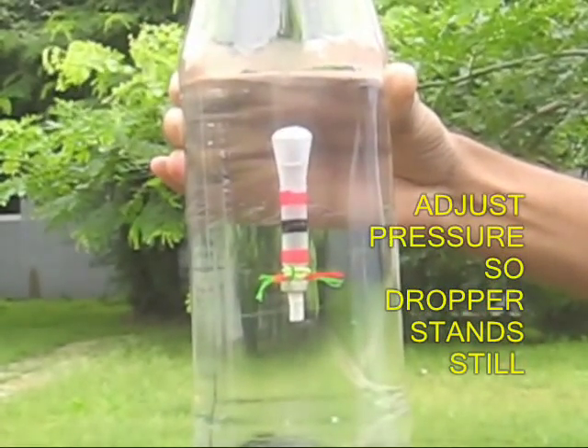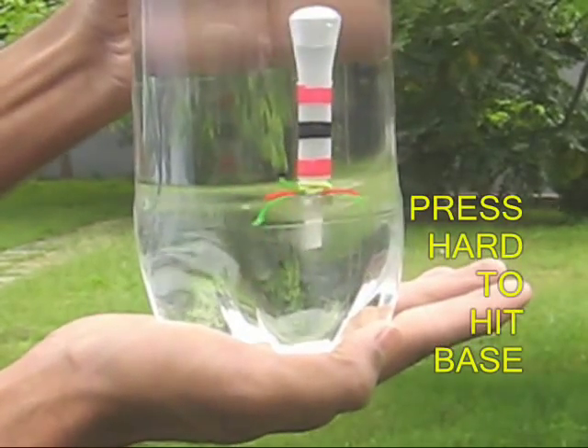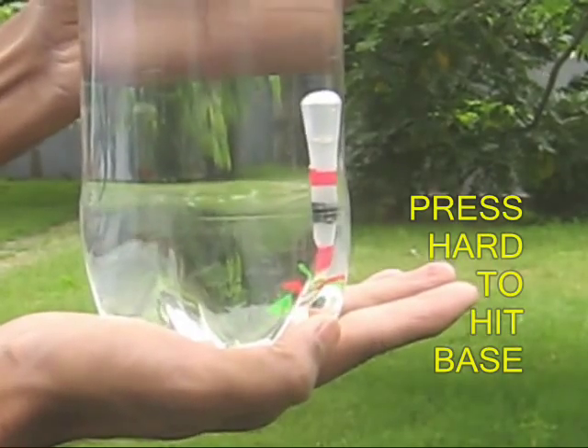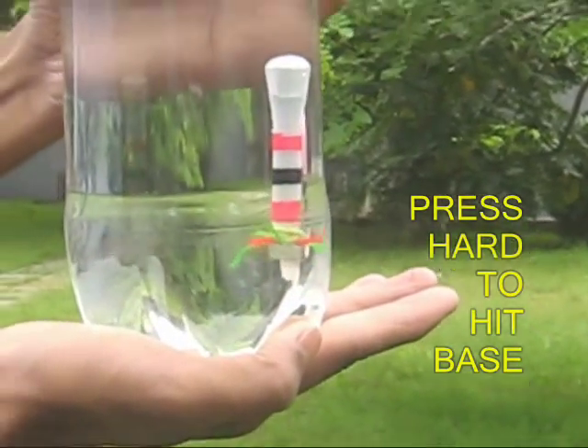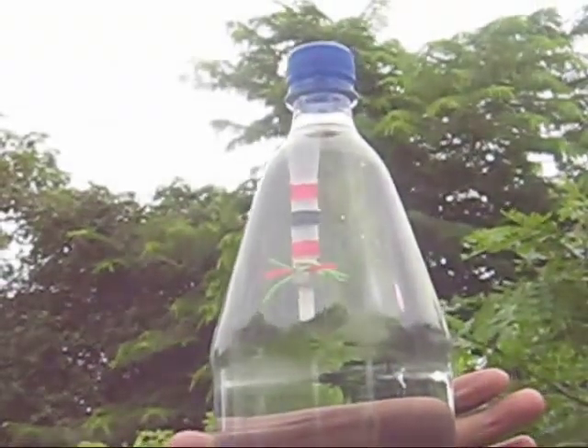You can press it hard and then it will sink, and you can see that the water rises in the dropper and lowers. You can see this very clearly. On releasing the pressure it goes to the top.